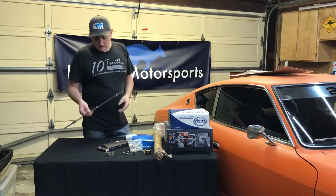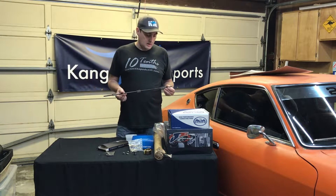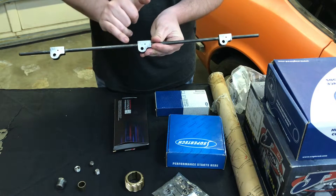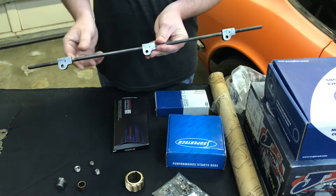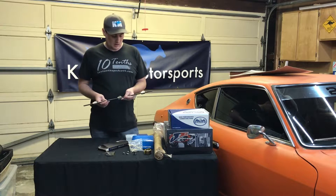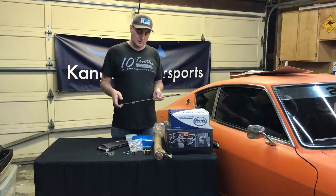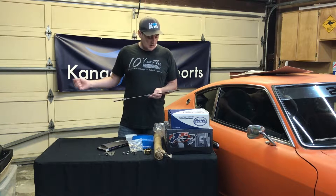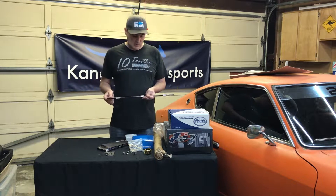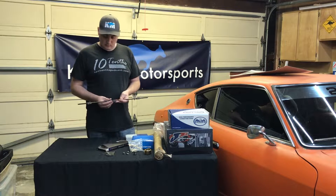We also got their billet custom spray bar for the cam. It has a bunch of holes along the length of the bar — it bolts up to the cam towers and sprays the cam as it's rotating. The cam also has internally oiled holes, so oil feed goes through both the cam and out to the spray bar, which coats the lobes with oil while it's operating.